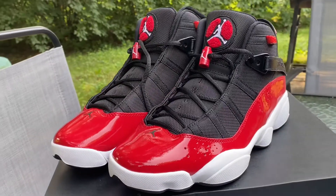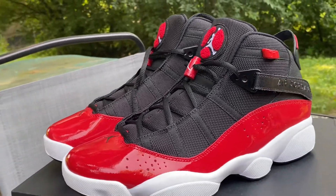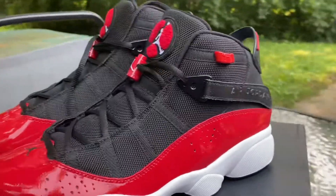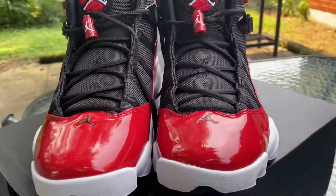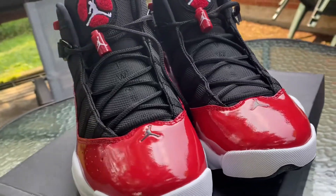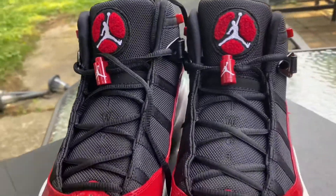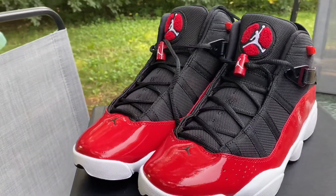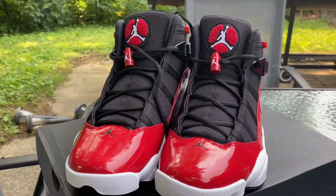The Air Jordan Six Ring celebrates the legacy and career of His Airness. It incorporates key features of each shoe worn during the championship series. It has premium detail and lightweight low-profile Air Zoom cushioning that delivers a responsive feel underfoot, with Zoom Air units in the heel and forefoot.